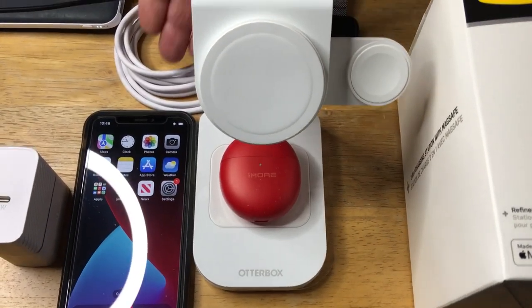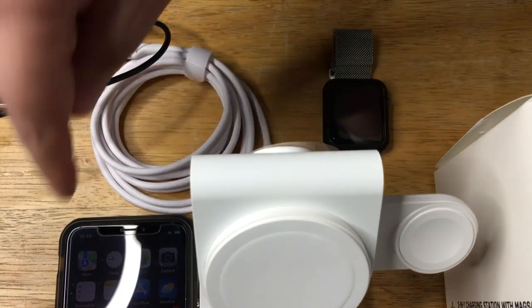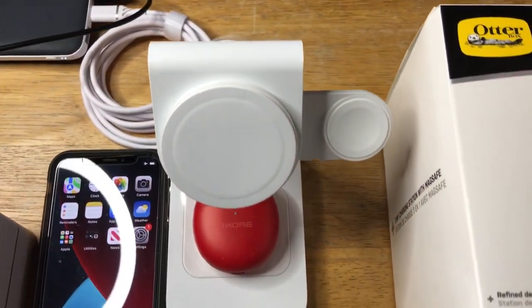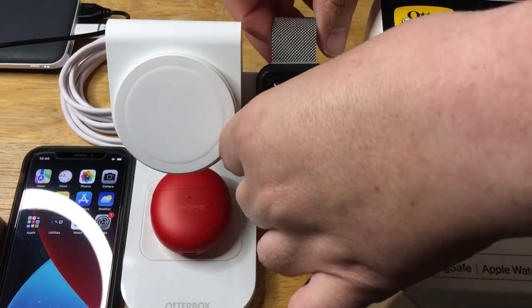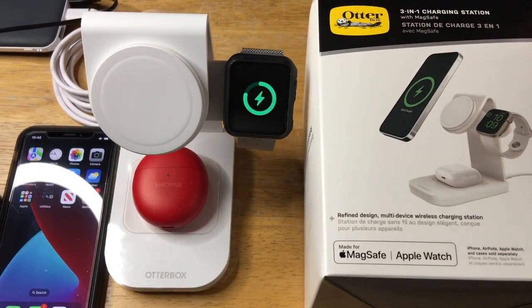It also comes with a white charging cable, which you can see here in the back. We have it plugged into a portable battery to show you how this works with the wireless earbuds — those are currently charging right now. And then we're going to set this up right here on the Apple Watch charger. And there you go — that is charging as well.